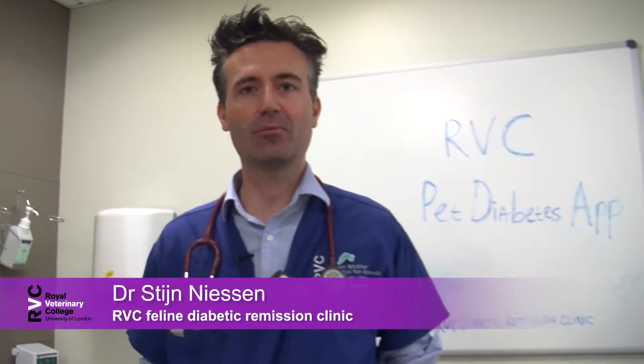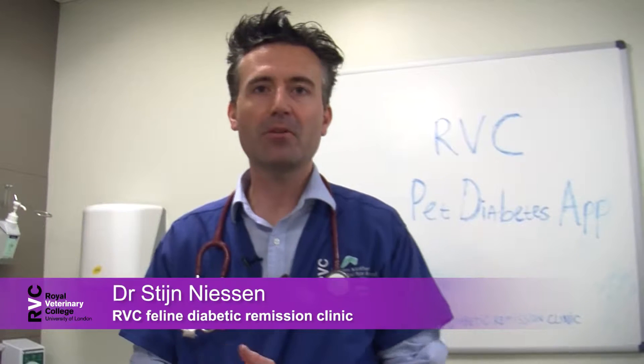Hi there, my name is Steyn Niesen of the Diabetic Remission Clinic at the Royal Veterinary College. Today we're going to talk syringes, because if you are a diabetic pet owner, you will have to give insulin to your pet and we tend to use syringes for that. There are some new developments with insulin pens as well, but today we'll focus on syringes because a lot of people still like to use them.